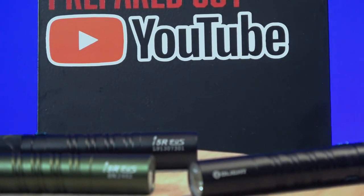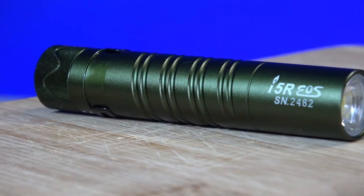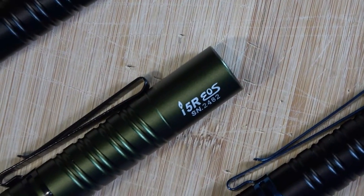What's up guys, PreparedGuy here once again. Want to see a really cool EDC flashlight that's basically just like the Olight I5T but slightly better? Then stick around.